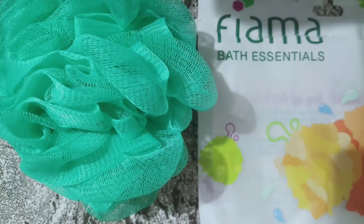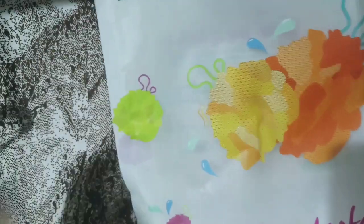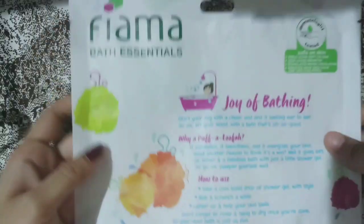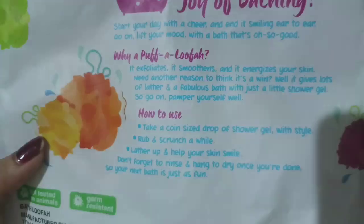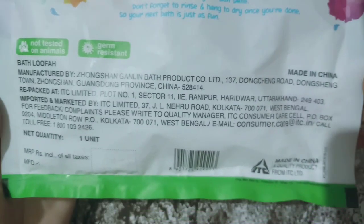Hello everyone, welcome to another new video. I hope all are doing well. Today I'm going to review the Luffa Yama Bath Essentials Puff. The price of this one is 125 rupees and it is available on Nykaa. This is a non-sponsored review.